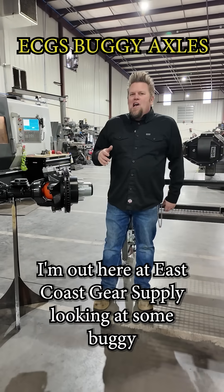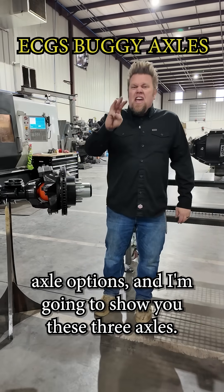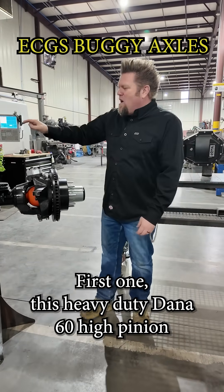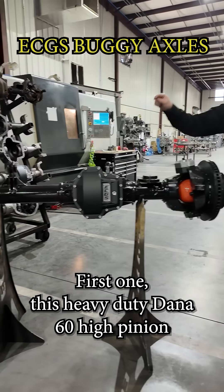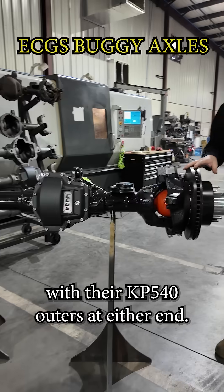I'm out here at East Coast Gear Supply looking at some buggy axle options and I'm going to show you these three axles. First one: this heavy duty Dana 60 high pinion with their KP540 outers at either end.